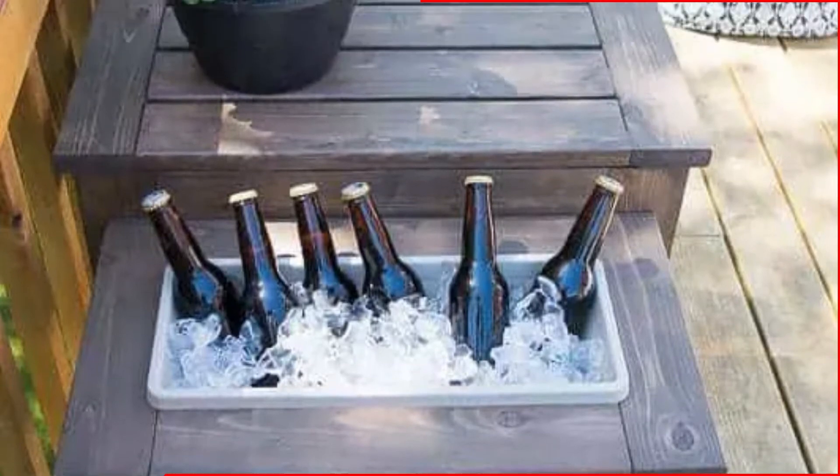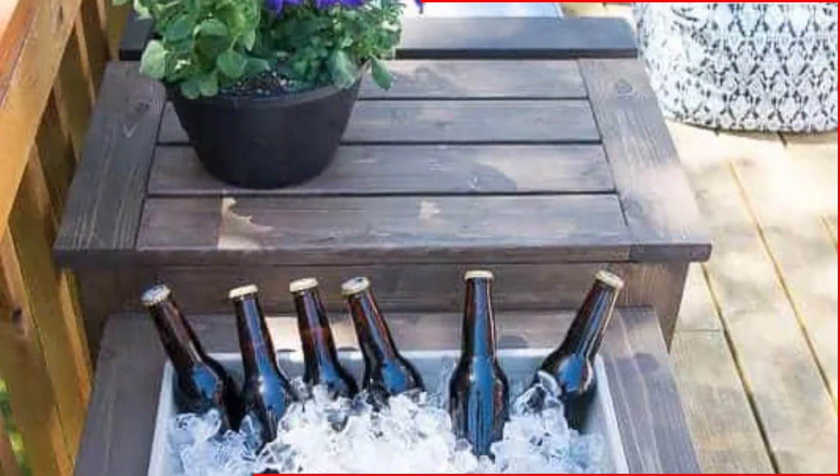And if you want to get extra fancy, let's talk about building in some colored LED lights into the new furniture for added ambiance. For those who don't care about cold drinks but would rather use your new table for flowers or plants, you'll be glad to know you can easily do that too.